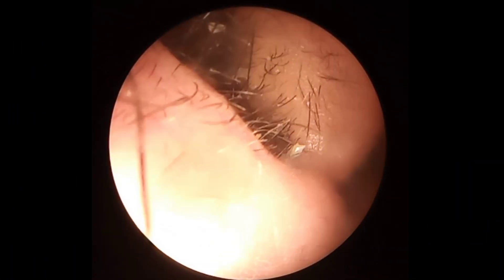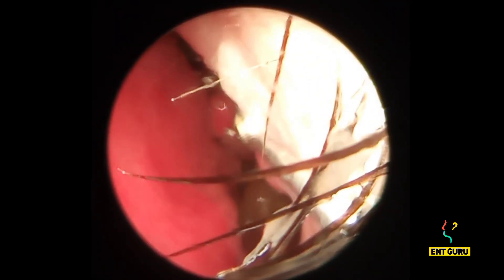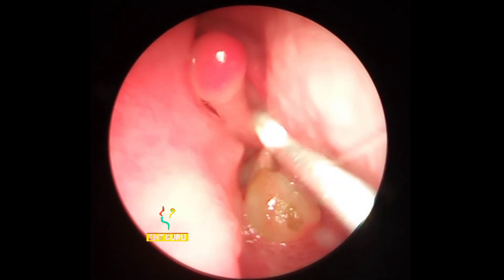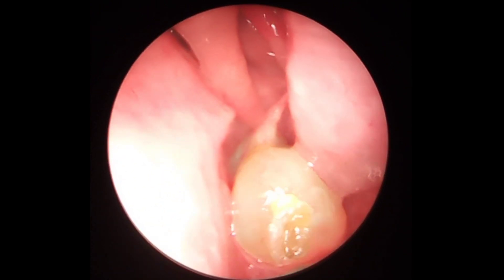I have a young patient with unilateral nasal blockade for months and months. I want to do an endoscopic examination under local anesthesia and saw a mass in the nose. I use a Jobson Horne probe with a ring curette side for probing, and you can see this is an insensate soft mass in front of me.